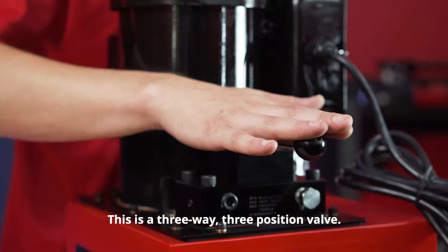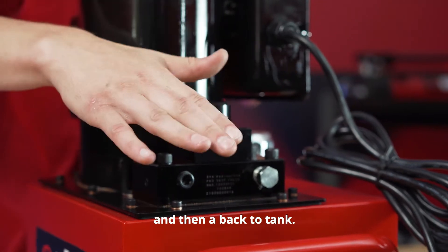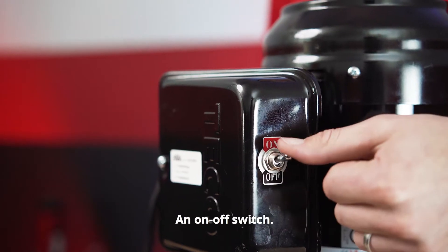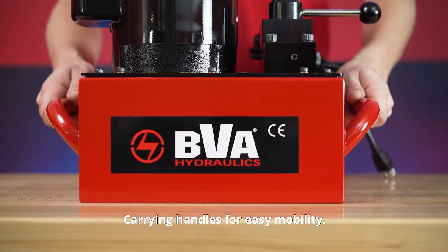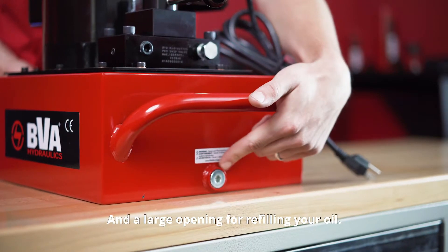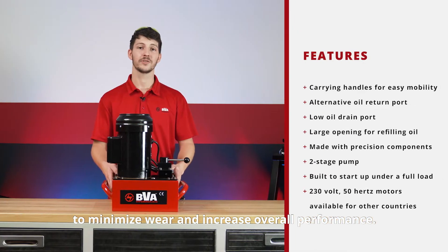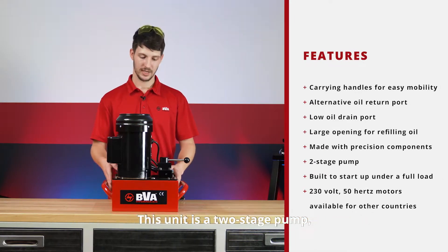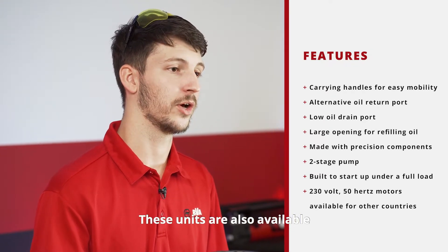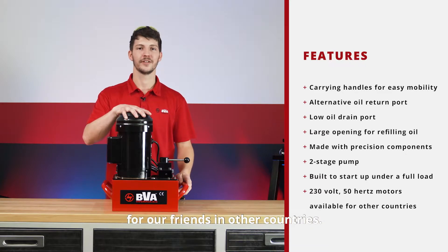This is a three-way three-position valve. It has options of extend, essentially a neutral, and then a back to tank. We have the power cord off the front on this basic version, an on-off switch, carrying handles for easy mobility, an alternative oil return port, a low oil drain port, and a large opening for refilling your oil. Our pumps are made with precision components to minimize wear and increase overall performance. This unit is a two-stage pump and the motor is built to be able to start up under a full load. These units are also available with 230 volt 50 Hertz motors for our friends in other countries.